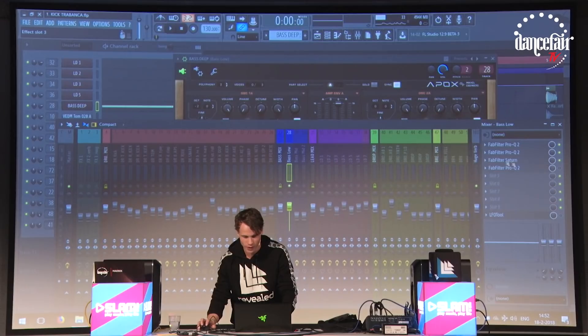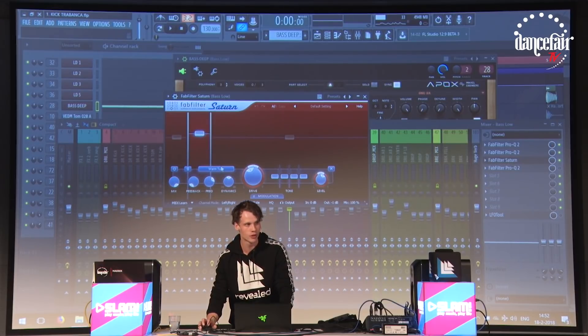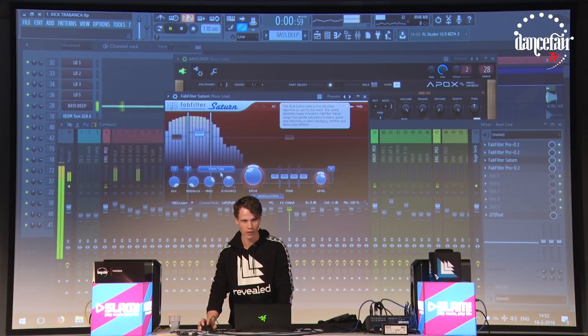Then there's a Saturn. As you can see I made a band in the low end and boosted it even more on the warm tube mode to create a little bit of distortion.